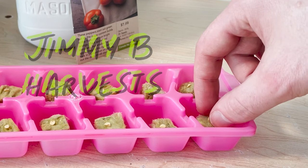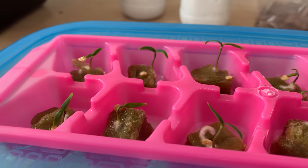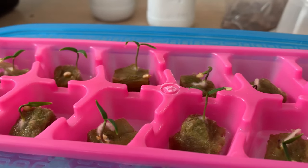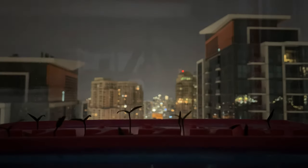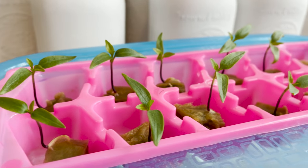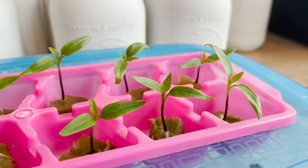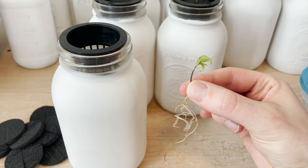Hi everyone! In this video I'll be demonstrating how to germinate seeds and start plants in a hydroponic environment. This is something I get a lot of questions about on the channel, and I'm hoping this video will help guide people who are just getting started in the hydroponics game. I've been refining my seed starting process over the years to make it easier and cheaper. What follows is my favorite method to get healthy young plants.